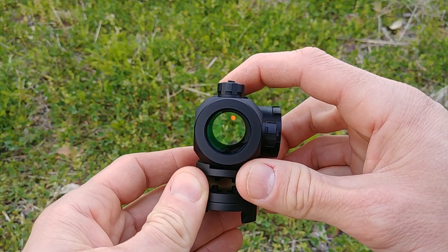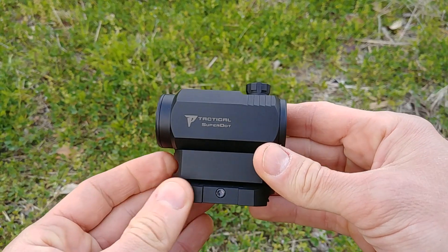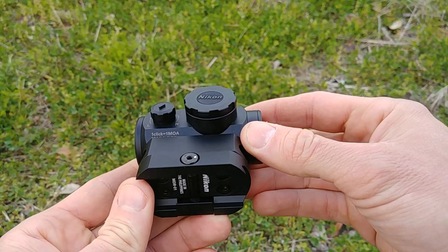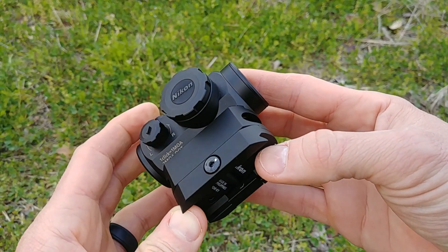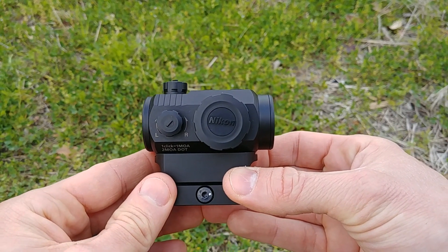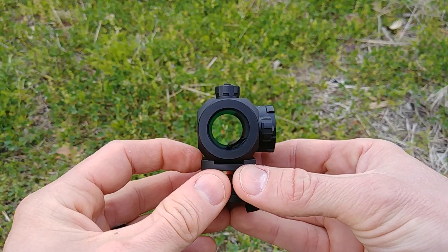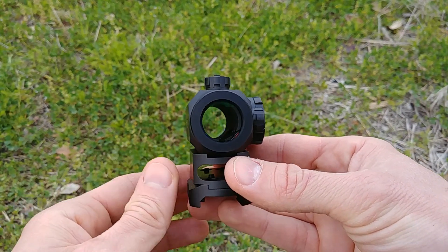Battery life on this red dot is very solid at 14,000 hours of continuous battery life. Not the best on the market — there are optics out there with say 50,000 hours — but 14,000 is very solid. This optic does feature an auto shut-off: there is a motion sensor, and if it senses no motion after 12 hours, it will power off the optic so you're not burning your battery when it's not in use. It does not have an auto-on though, so keep that in mind — you will have to manually turn the optic on.